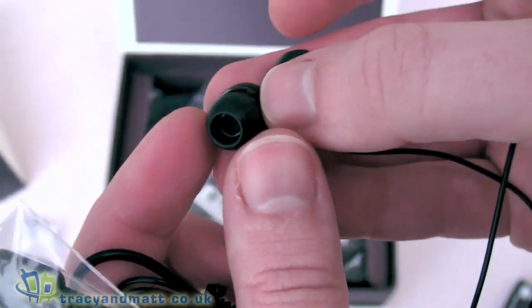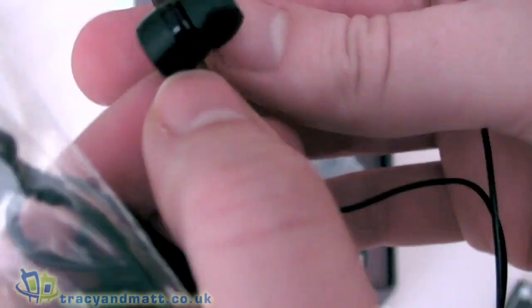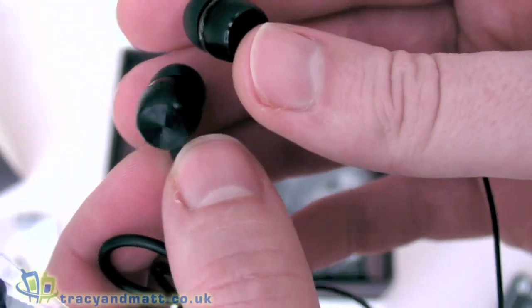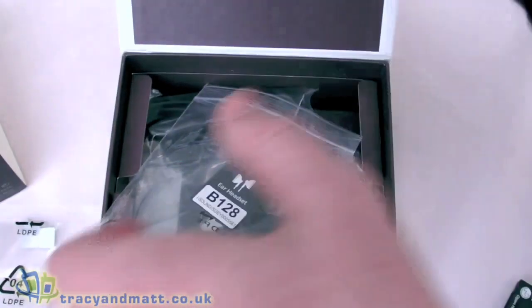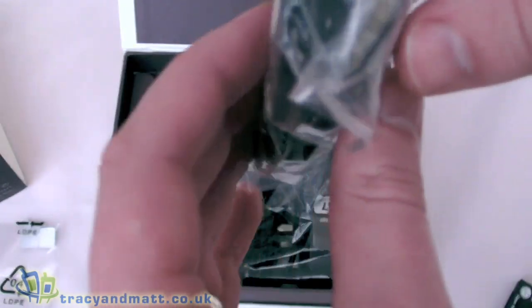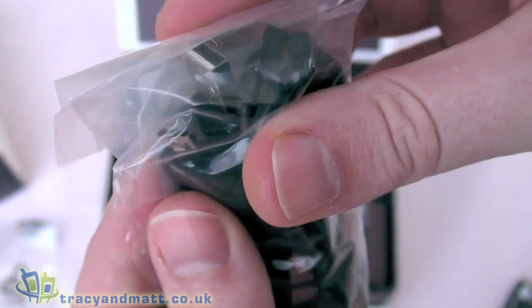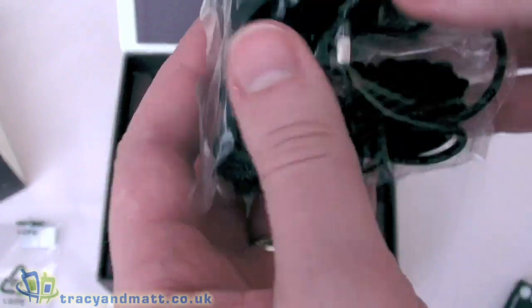The 3.5mm jack plugs into the inline microphone, so you can use any headphones - it's effectively an adapter. The headphones themselves are in-ear style, pretty typical of LG, quite heavy, and if they're anything like the ones on previous models they are actually pretty decent, so they're quite good to come with.